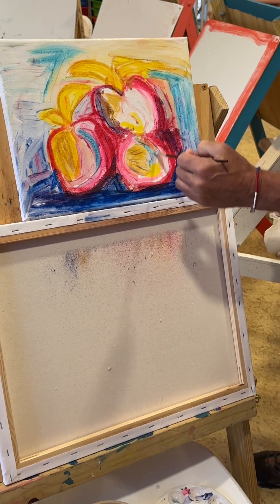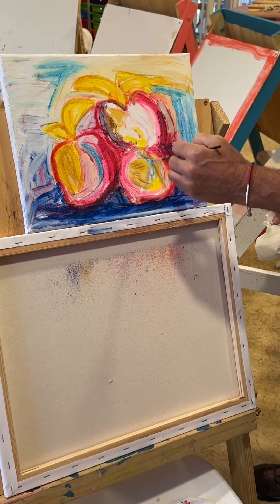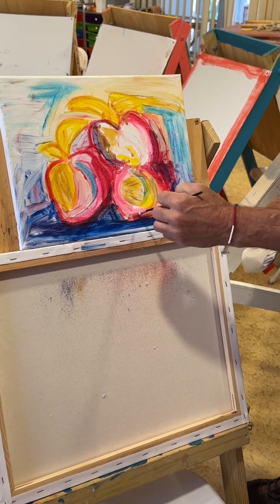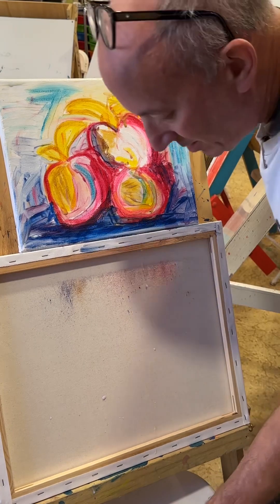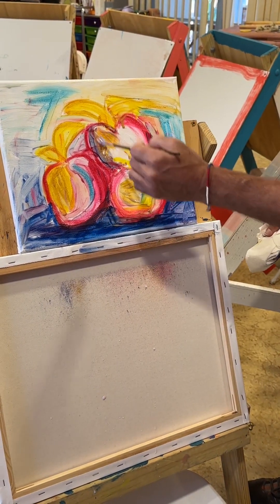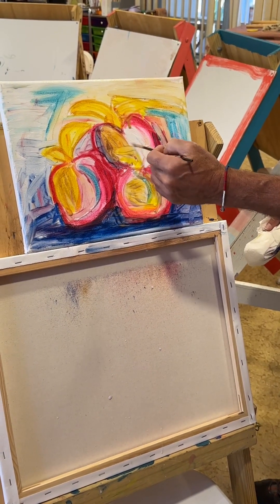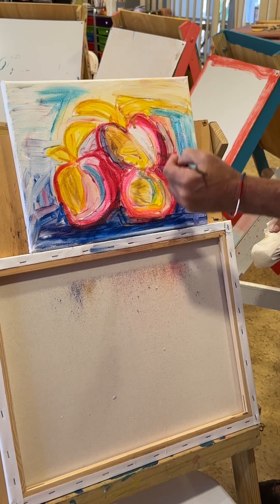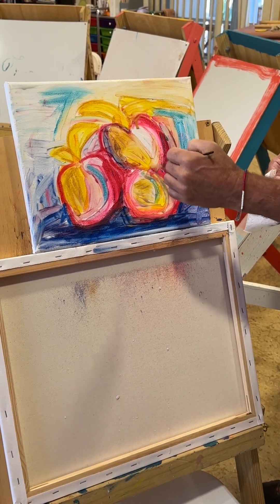I know I'm going kind of quick — when you do this and go a little bit slower at your own pace, it becomes super fun. You can make a great painting without really trying too hard. The painting itself will make the painting if you just follow the technique. And that's it.